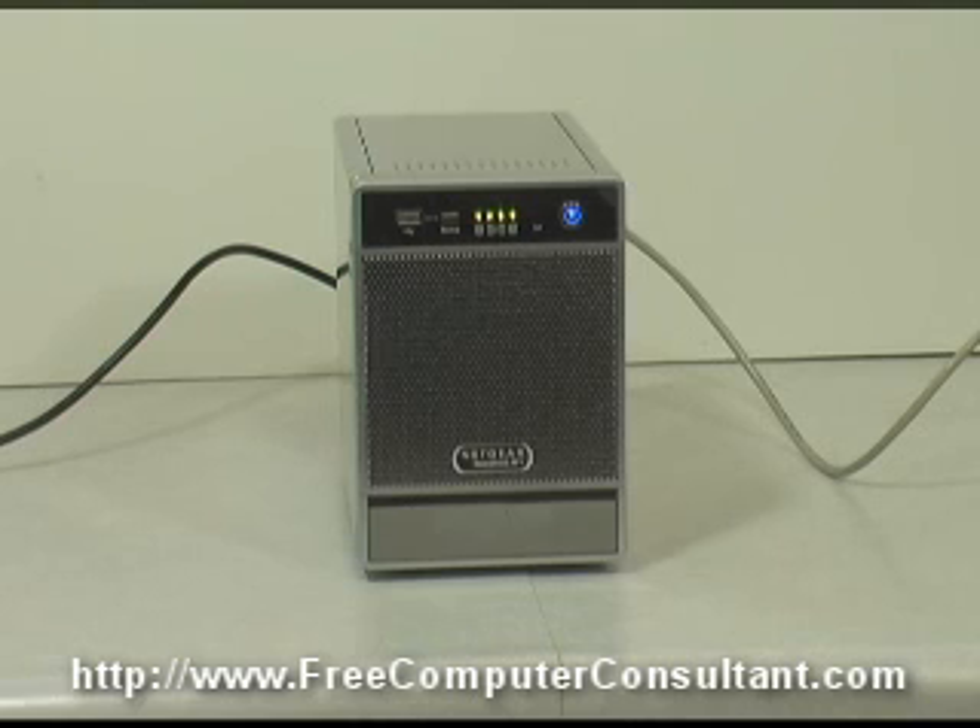These hard drives are Seagate Enterprise hard drives, a very high quality drive, and by default it is configured in the XRAID configuration, which means that it's going to make the maximum size RAID 5 redundant array that it can. With four 500GB drives, that comes out to about 1.3 terabytes. There are three drives that are actually working as data drives, and then the fourth drive is a checksum drive, providing the fault tolerance.